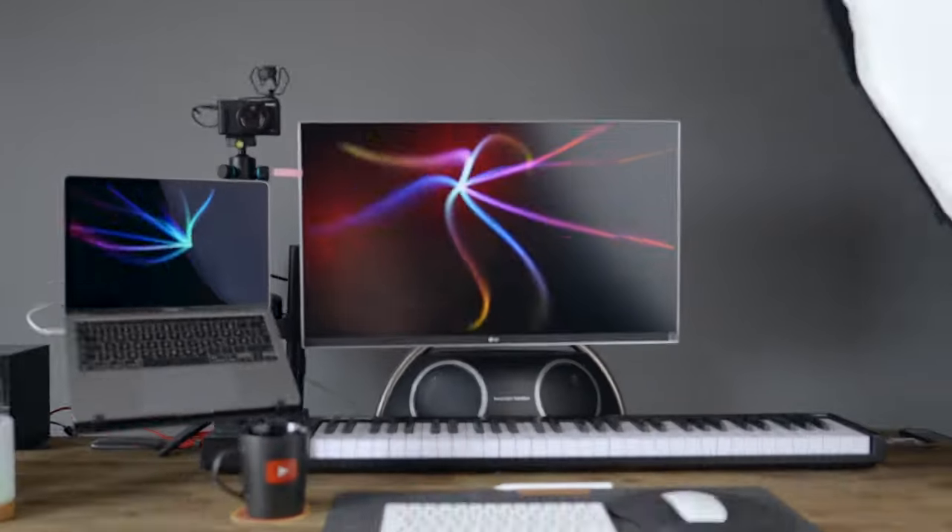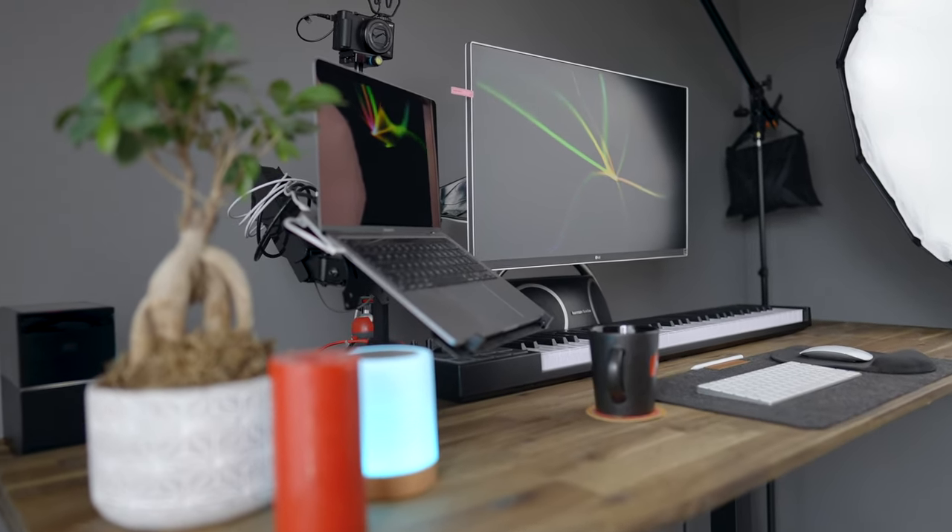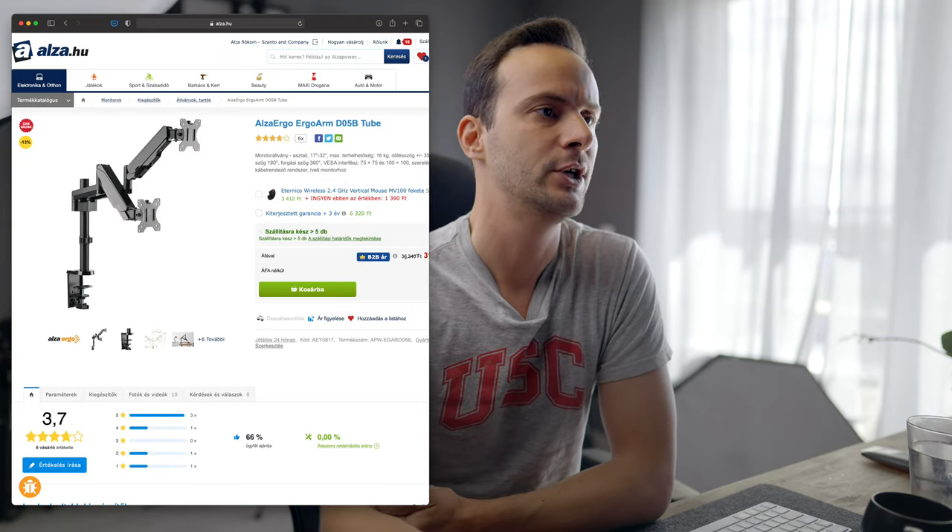Vissza az asztal tetejére: nézzük a monitor és notebook setupot. Imádom, hogy nincs notebook-talp és a monitornak sincs talpa – mindenki kvázi a levegőben lóg egy dupla tartón. Az Alzán vettem az ergoarmokat, a pontos megnevezésük D05B és O10B. Jön egy tálca a kettes tartóhoz, de valamit meg kellett hekkelnem: az O10B-t megfordítva rá lehet rakni, és gömbfejjel bármerre irányítható.